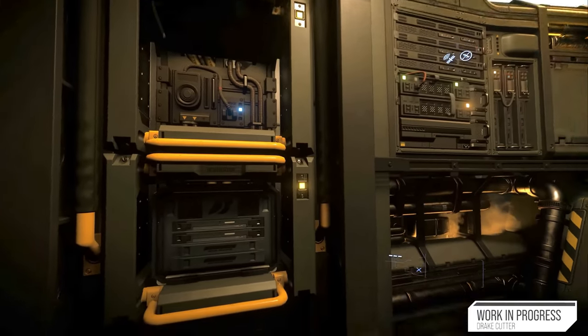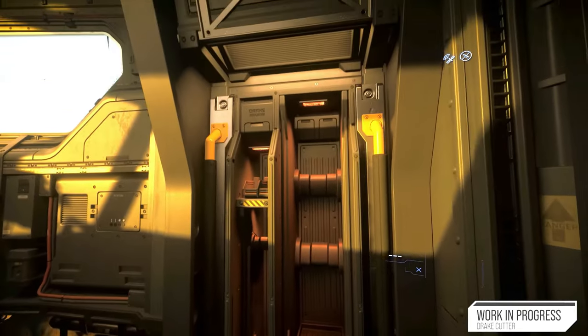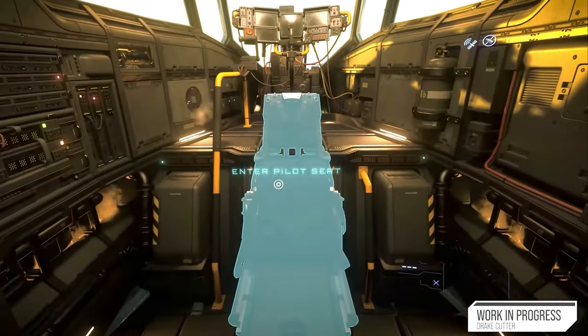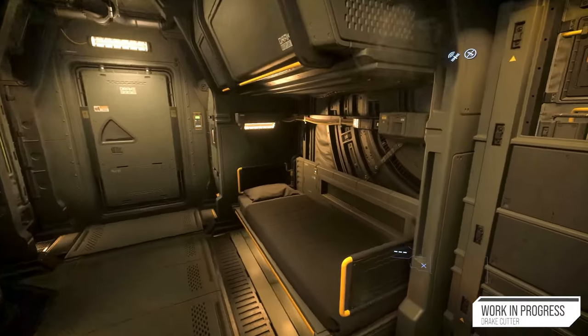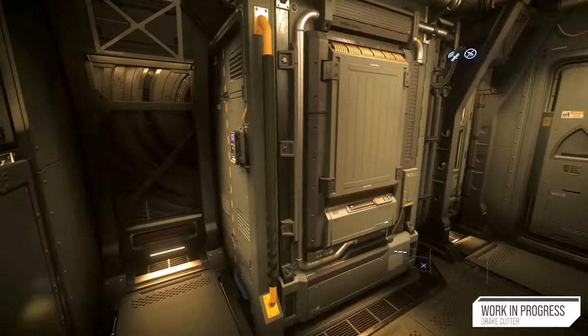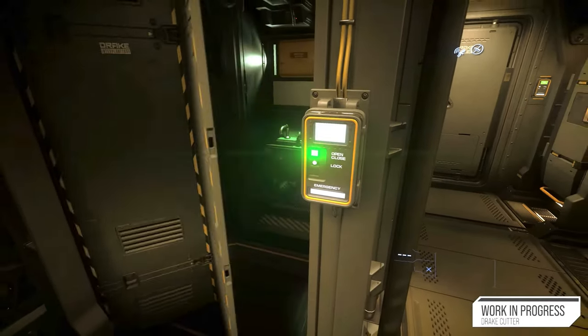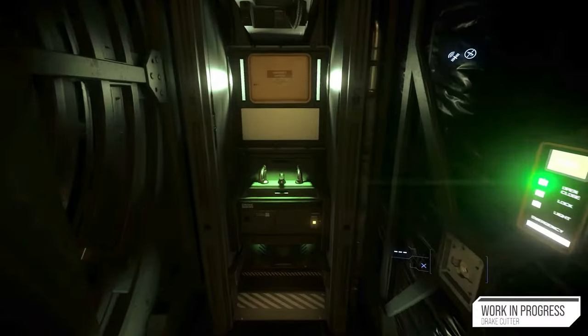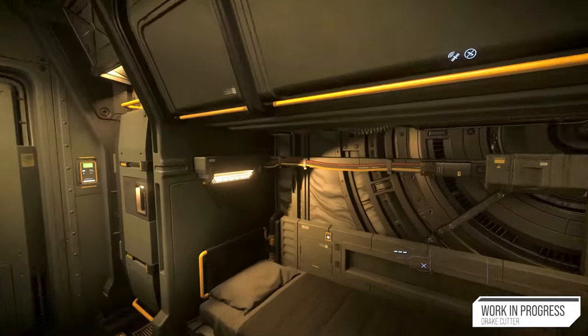The presence of a storage locker, a single gun rack, and a utility tool rack further enhances the ship's capabilities to accommodate various equipment and supplies. Despite being a starter ship, the Cutter provides a comfortable living environment for pilots embarking on longer missions. Its minimalistic yet functional living quarters features a single bed and a shower, allowing pilots to rest and rejuvenate during long journeys.